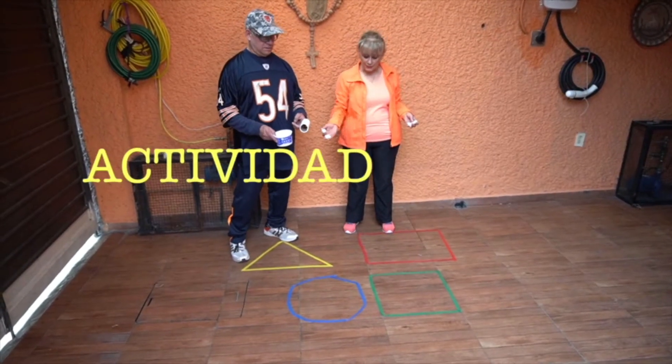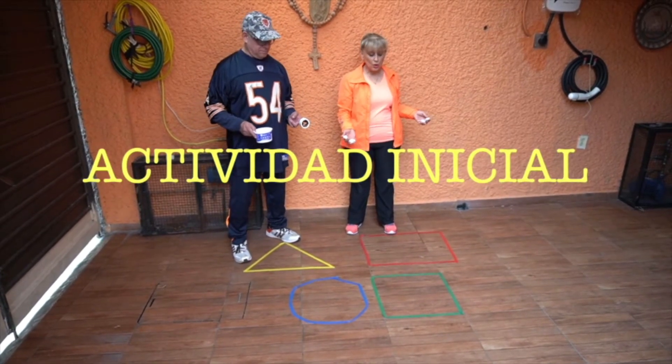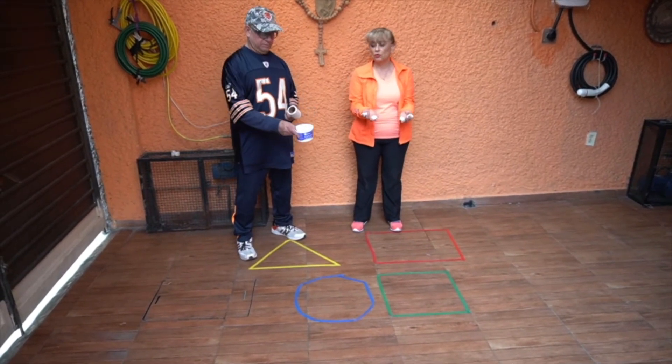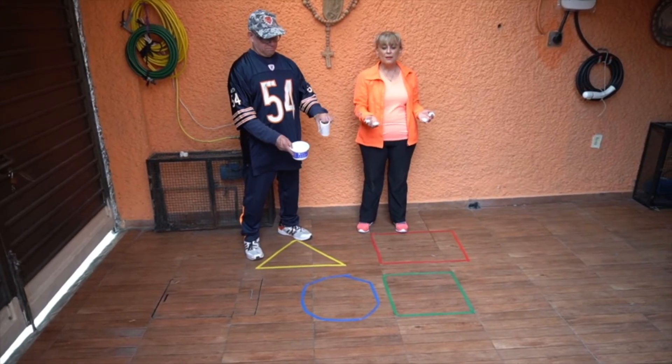En esta actividad vamos a pintar las cuatro figuras: triángulo, cuadrado, círculo y rectángulo. Y vamos a hacer unas tejas o unos tiros con papel del baño mojados en agua. ¿Qué vamos a hacer?